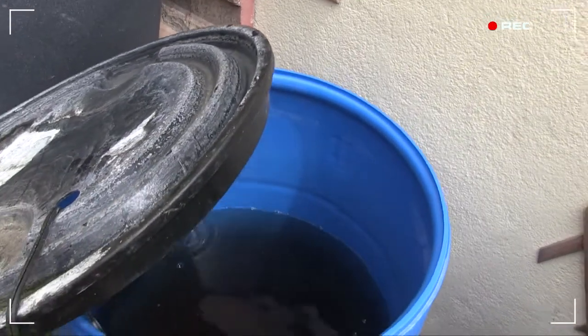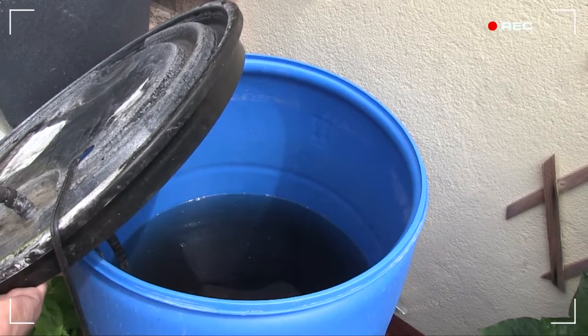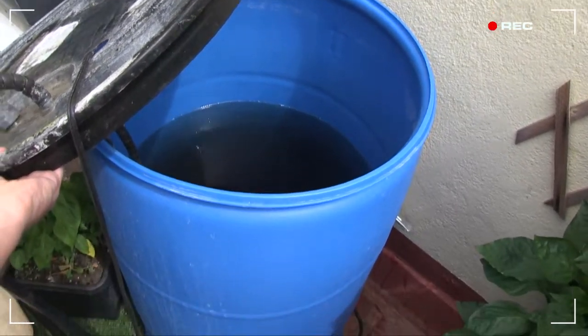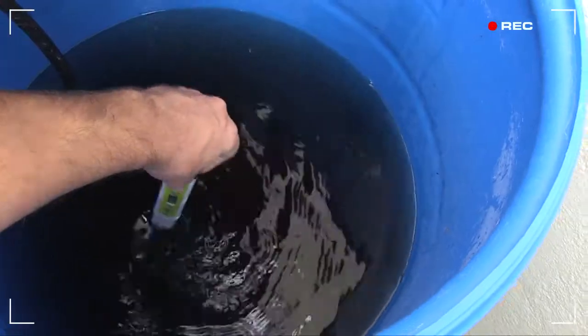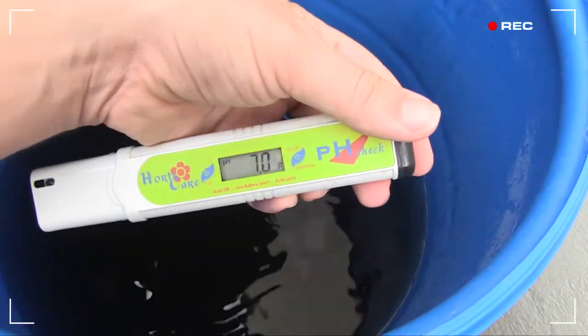The reservoir was full when I left. You can see they drank a fair bit, but I could have stayed away longer. I wonder what the pH of the nutrient solution is. It's... 7.0.